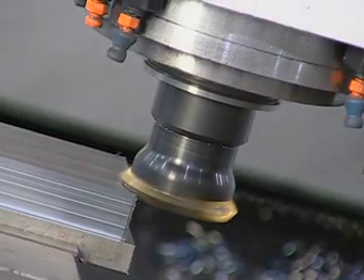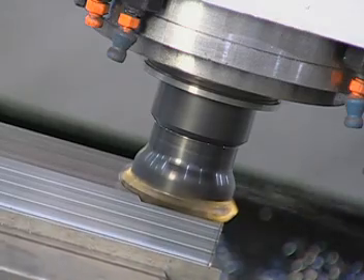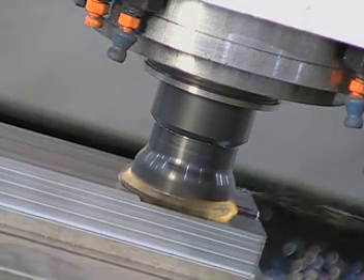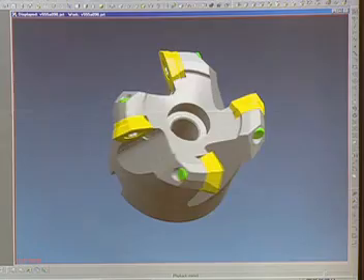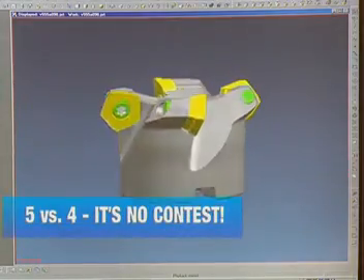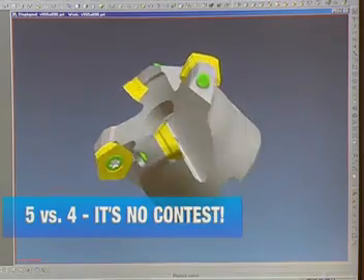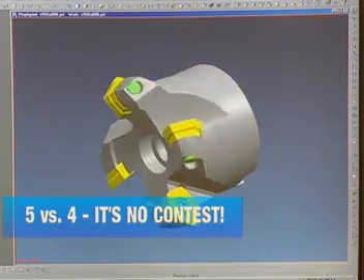The Valmill V555 face mill — the cost-effective solution for general milling operations from Valenite. The V555 has five cutting edges to outperform competitive four-edge inserts. Five versus four, with no loss in depth of cut. It's no contest.